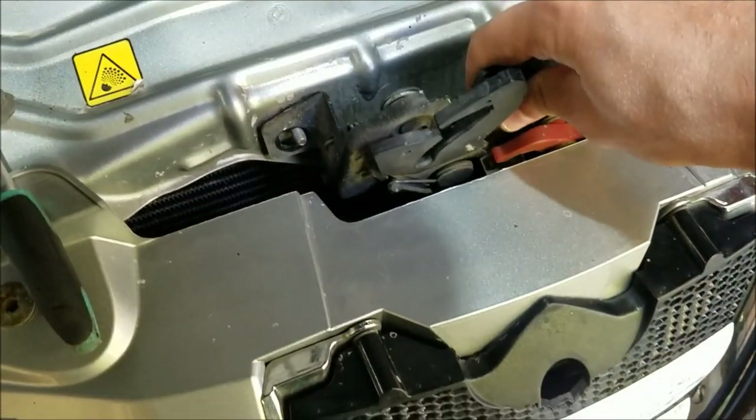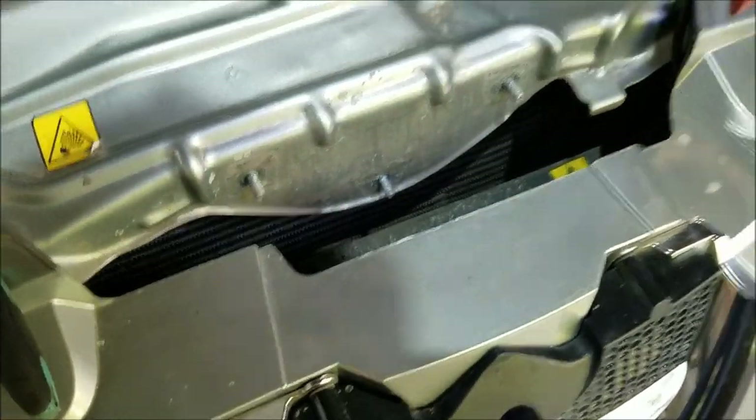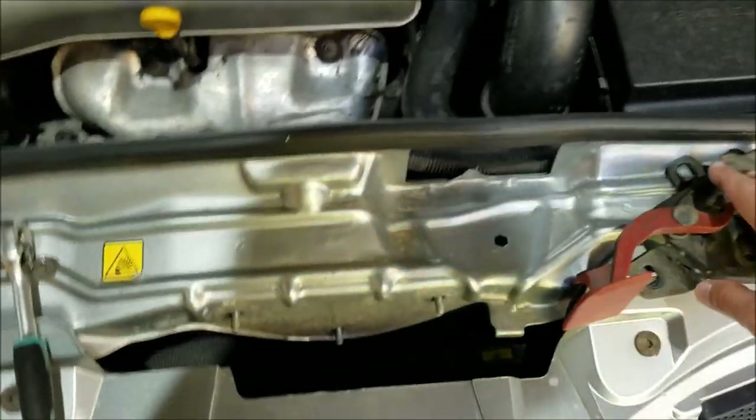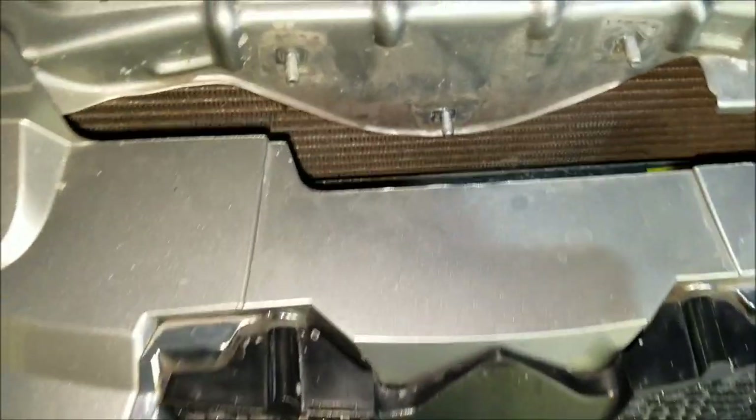Now I can remove the hood latch and we'll have more room to access the screws on the back of the grille. The grille is basically held in by six screws.